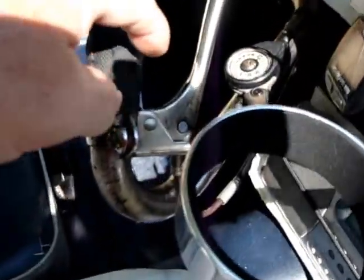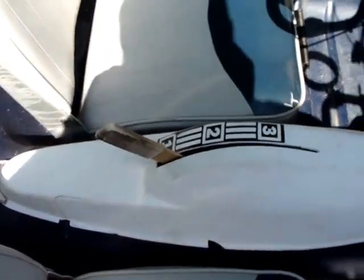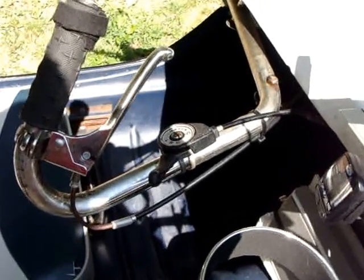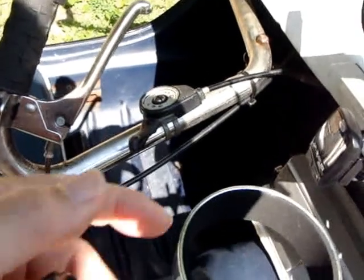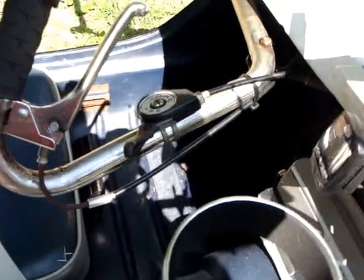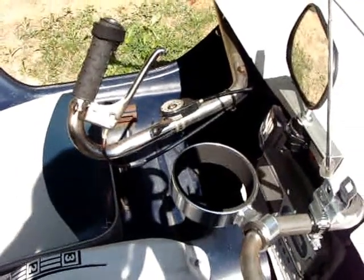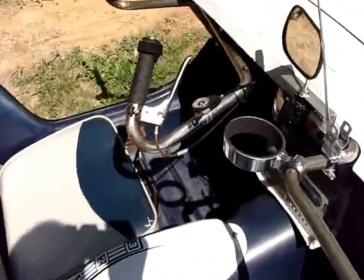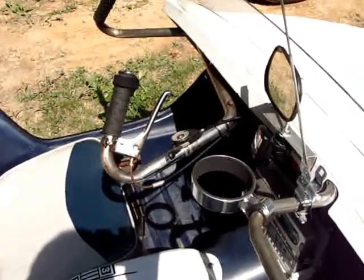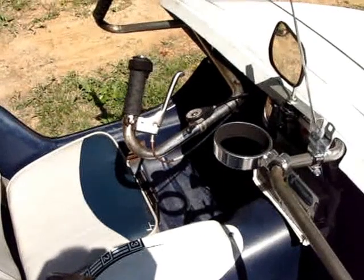I also improved the gears on it. It originally had just these three speeds here. Now it's got a three-speed hub in the driveline, and this is the controller for it. It's now a six-speed, but you actually get nine different ratios. So it's great — you can climb hills with it, and run up to about 15 to 17 miles an hour on the flats if there's two of you, though that's kind of difficult to do when you're by yourself.